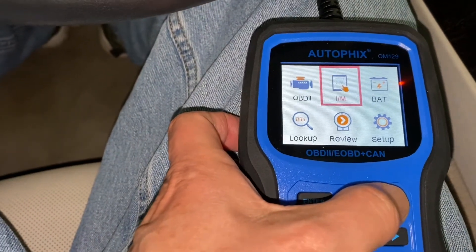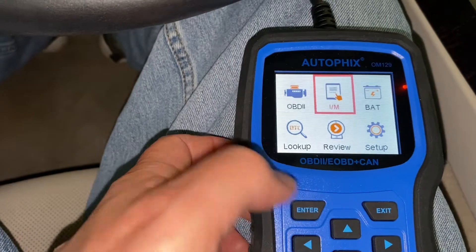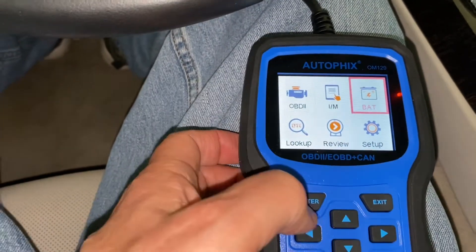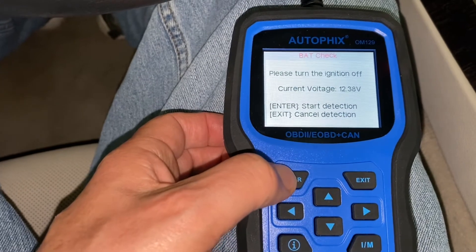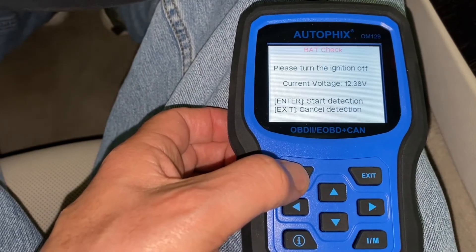Let's exit all the way out of that and go back down. Let's look at the battery one more time. Current voltage: 12.38.